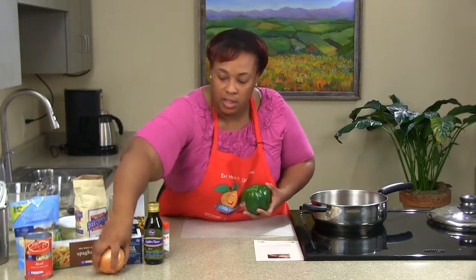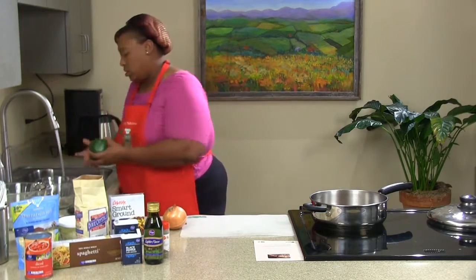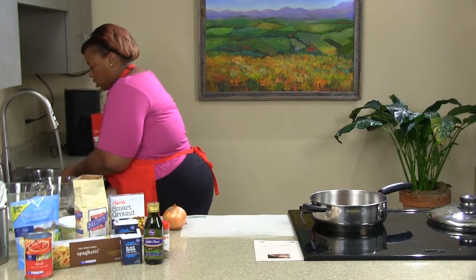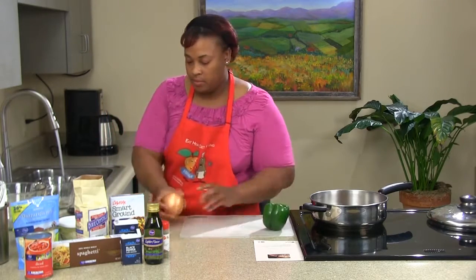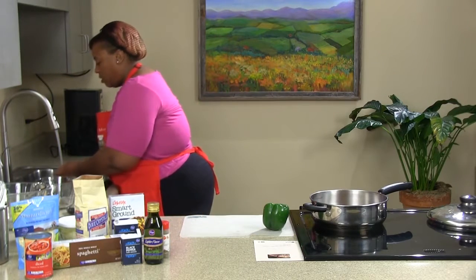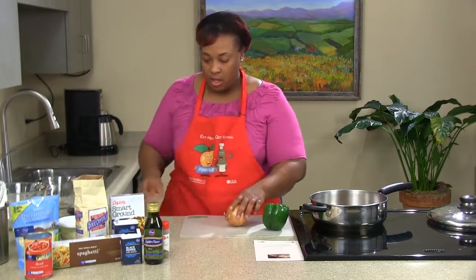For our bell pepper and onions, you want to make sure you wash off all your ingredients. I'm just going to wash them off really well — there's no need to dry them. We're going to wash off our onion too because I'm going to cut off the peeling. Any dirt or debris on that peeling, I definitely do not want that on my onion.